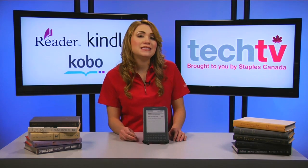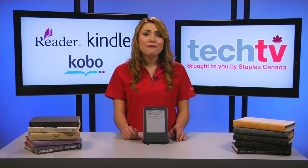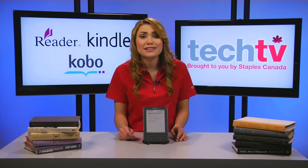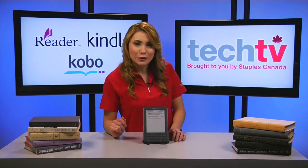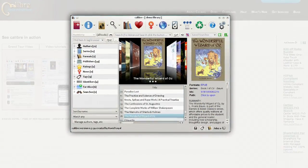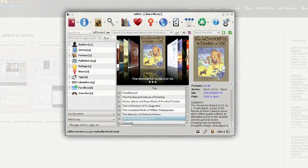Bear in mind, the e-book needs to be in the correct format for your respective e-reader. If you find e-books in a format that your e-reader doesn't necessarily support, you may be able to access them by downloading and using an e-book management program such as the free Caliber, which will convert the e-book into the proper format before publishing it to your e-reader via USB.